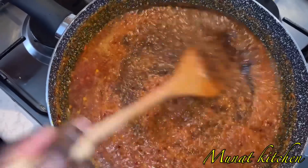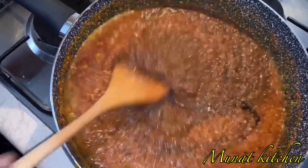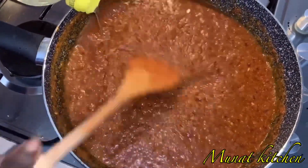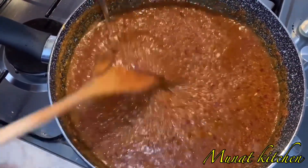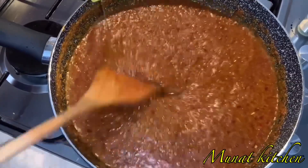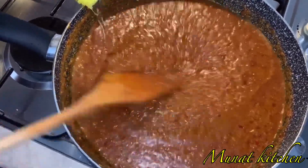I'm adding some more oil to it. You'll be adding oil as needed — there wouldn't be Shito without a good amount of oil. The more oil you add, the longer your Shito can be preserved.